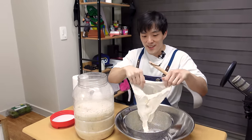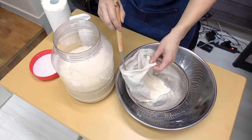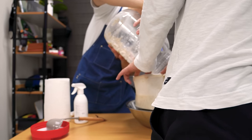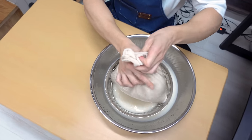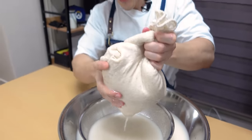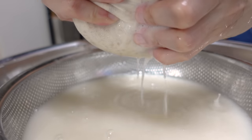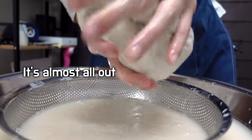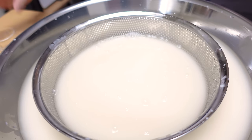Now all I have to do is start filtering it out. It's going to take a while, so I decided to get a little help from my friend. All you have to do is squeeze the heck out of it. This is so cool. I think I ended up with almost 4 liters of makgeolli, and that's almost double the rice that I initially put in. Which is kind of crazy — it's almost like most of that rice melted.